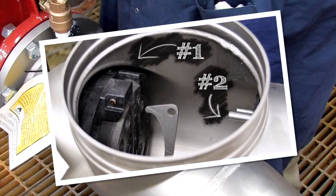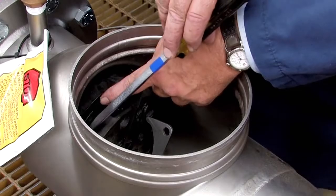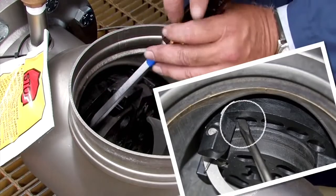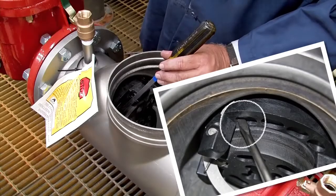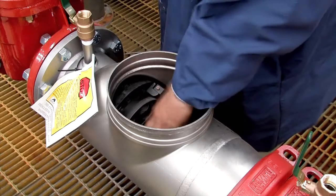The number 1 check, which can often be unscrewed by hand, should be removed first, followed by the number 2. If the number 1 check cannot be unthreaded by hand, insert a flat blade screwdriver against the check body and gently loosen it with a rubber mallet or hammer. Finish unthreading by hand.